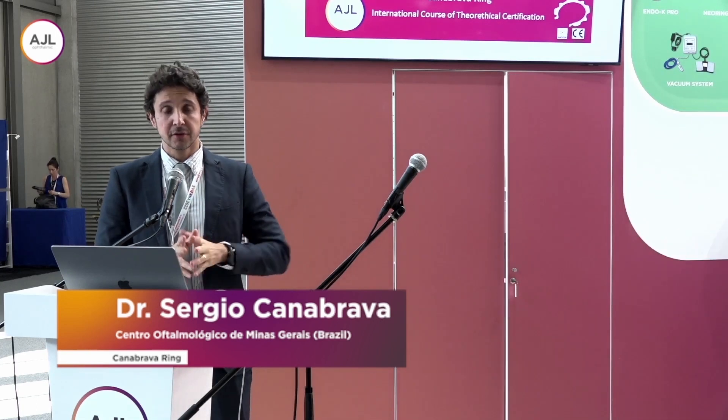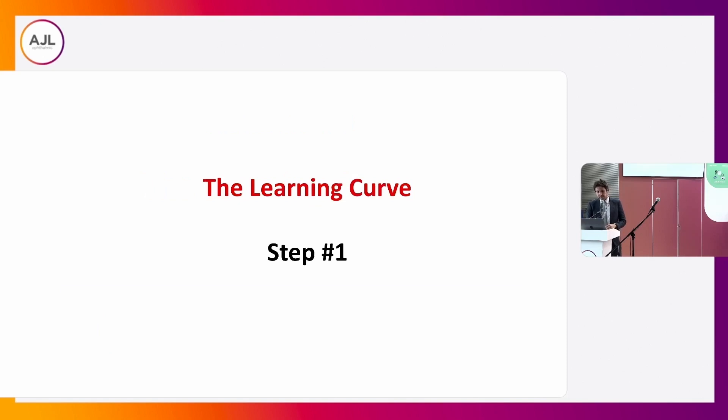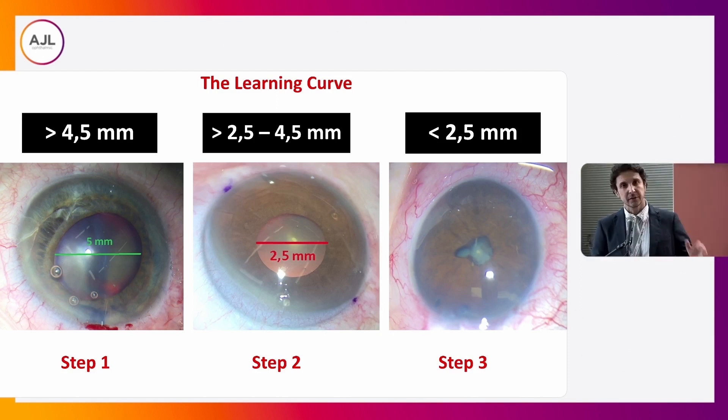Let's discuss the learning curve. The learning curve is really important — start any iris expansion ring with the easy cases. If you start with a hard case, it's really difficult and maybe you can have problems. Step one: I suggest starting with a pupil dilation bigger than 4.5 millimeters to connect the ring. After you do two or three surgeries, go to step two.